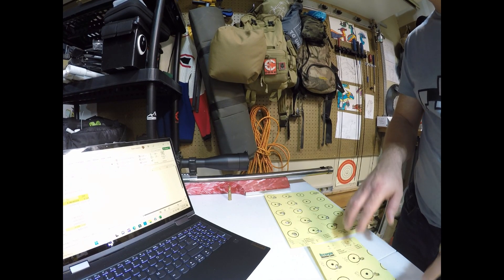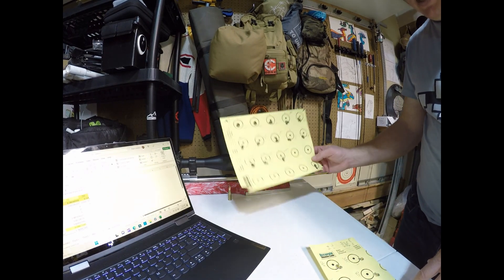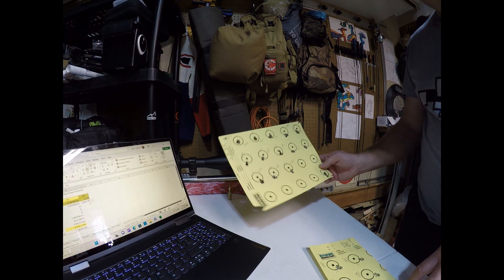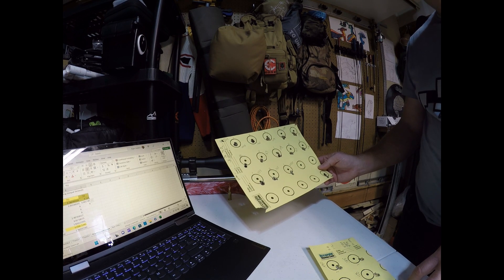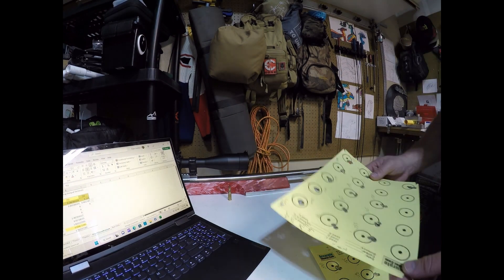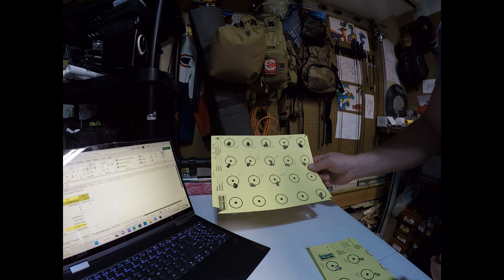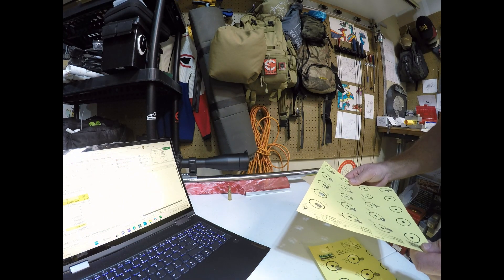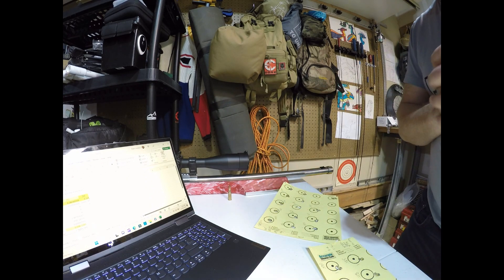That was the testing thus far, and it definitely merges with previous testing on atmospherics showing that barometric pressure has some kind of role. What I then wanted to do was take tuner setting one, which does really well in high pressure, and shoot it compared to tuner setting two, which does really well in low pressure. I shot several five-shot groups on each in random order.